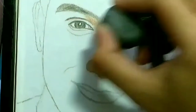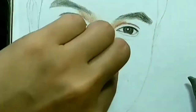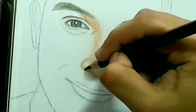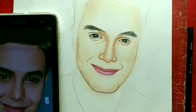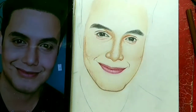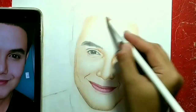Pasensya na po kung hindi masyadong kumpleto ang video ko na ito dahil nadelete ko yung ibang parts. Pero sana nakatulong ito at meron kayong mga natutunan. Kailangan po kapag kayo ay nag-skin tone, mag-experiment kayo. Kailangan marami yung ginagamit nating mga color pencils para mas umangat yung pigmentation at kulay sa papel.